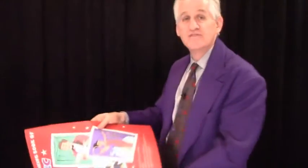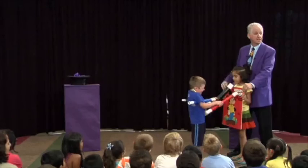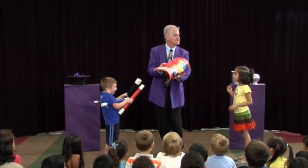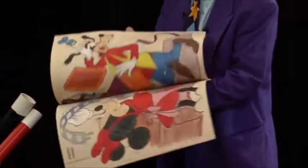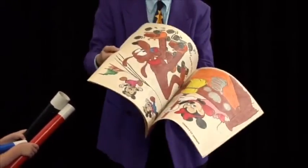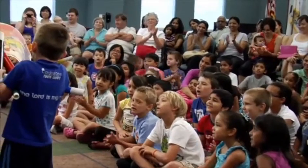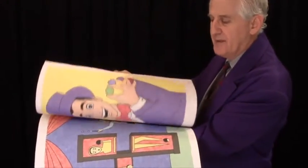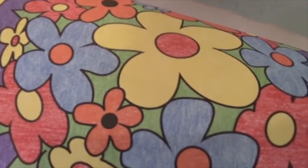Then you have the audience say the magic word. Everybody say Jumbo Jelly Beans! Come in close with the camera and you'll see the details. This looks so convincing, even for kids sitting in the front row.